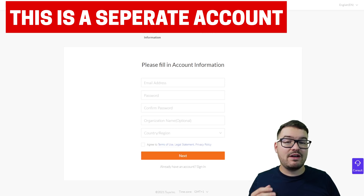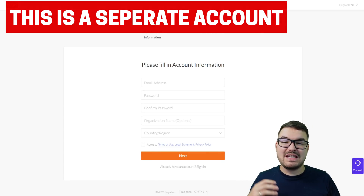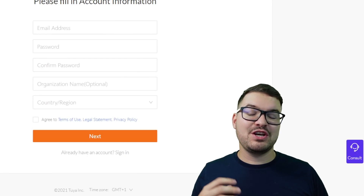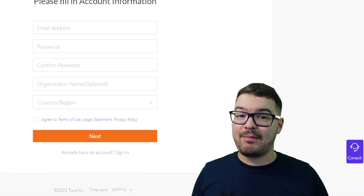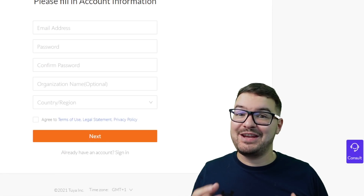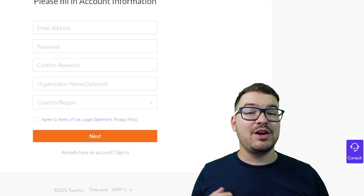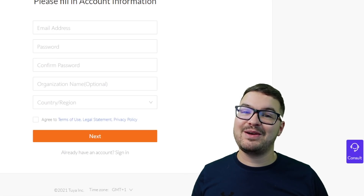Now the Tuya developer account is going to be separate to that Smart Life or Tuya account that you're already using, so the developer account is going to be primarily just to talk to the Tuya API and to do various API and developer related things. If you're getting a bit put off by any of the terminology, don't be. You don't need to be an expert programmer — all we're going to be doing is setting up a developer account to get some credentials to set up our Tuya integration in Home Assistant and just connect them together.